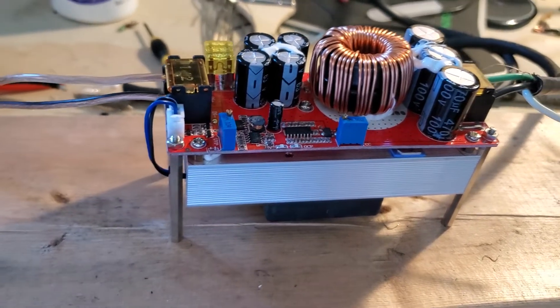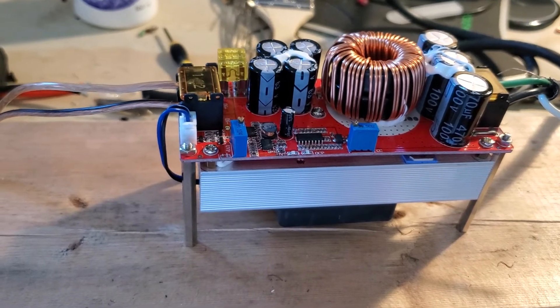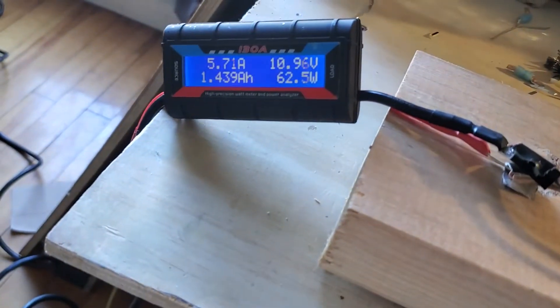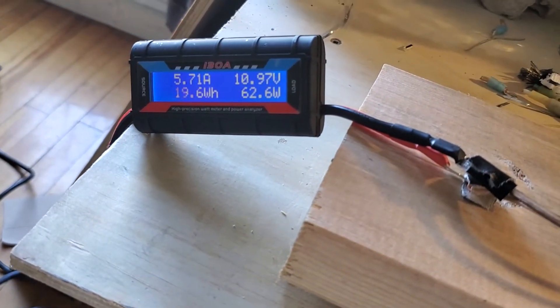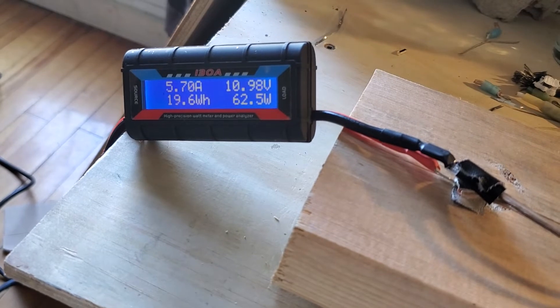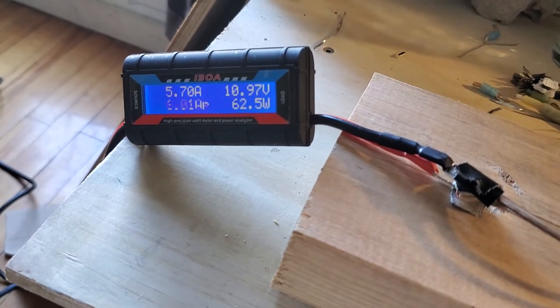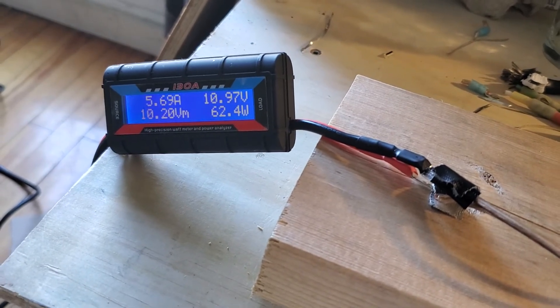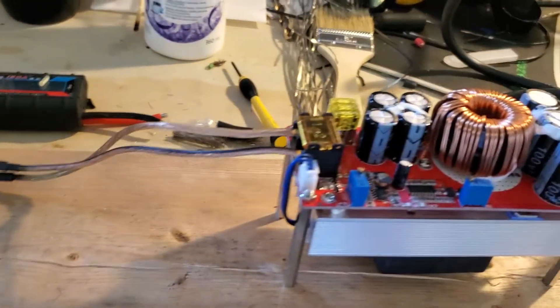That's it for the video. It's 11 o'clock — I might do another one later in the afternoon to see how much power my homemade solar panels are pushing. Anyway, thanks for watching.